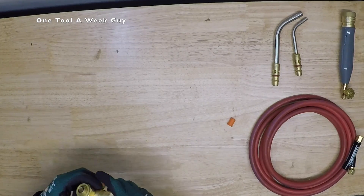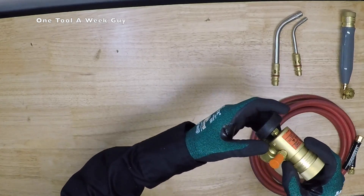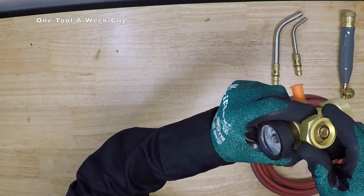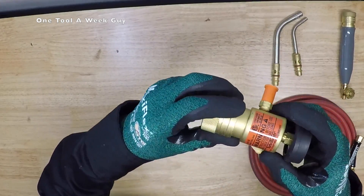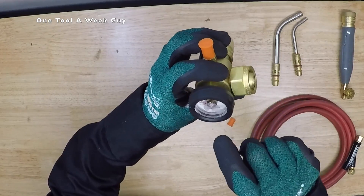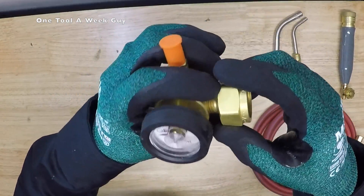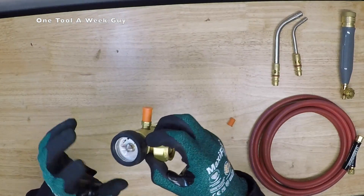The last item that comes with the kit is your regulator — the AR-B regulator, which stands for B-Tank regulator. It's going to have a nice connection for your B-Tank and a 3/8 connection up top. It's a solid brass piece so it lasts you longer, and you're going to have your gauge right here that tells you how much acetylene you have, up to quarter increments. It comes with a nice rubber protection in case you drop it, but be careful because they are a bit fragile.